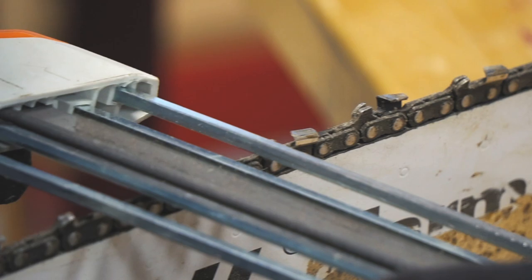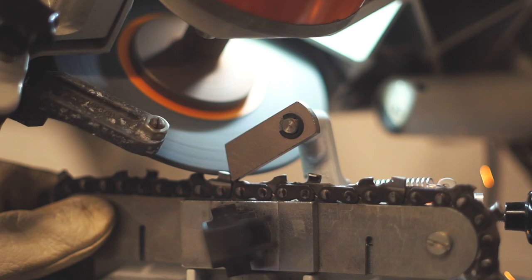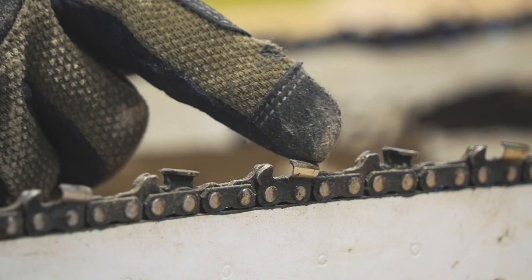The hand file is meant for touching up and maintaining the sharpness. If you let the chain go completely dull, then you'll need to use an electric grinder or take it to a dealership to get the teeth back to true.